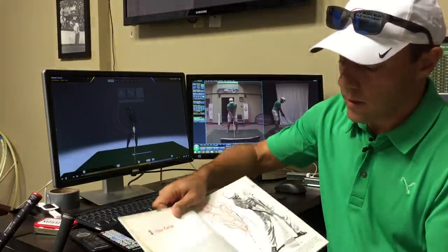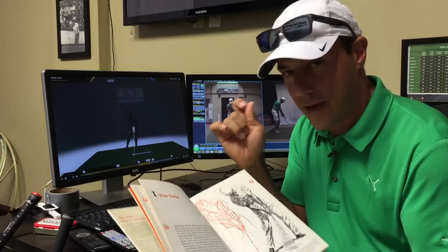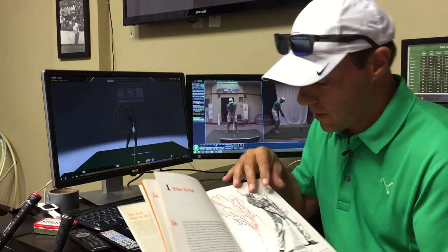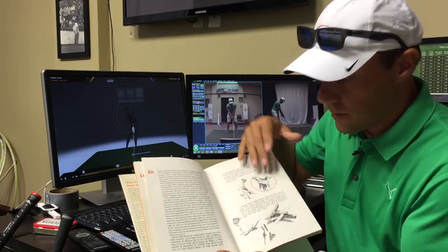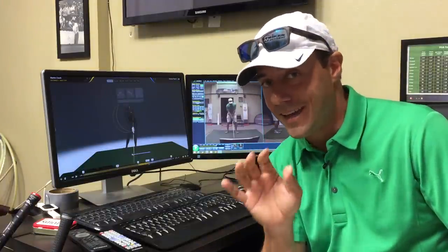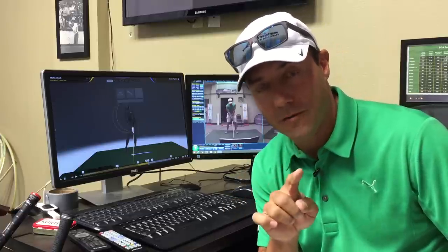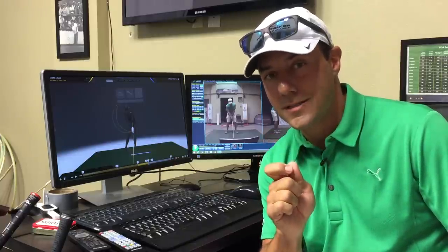Most notably, I love how he devotes chapter one to the grip. The grip is the engine of the golf swing — can you get your hands on effectively? I want to share some of the Anthony Ravioli drawings showing how Mr. Hogan carefully put his hands on the club. Eight out of ten people who come see me at the golf school have something wrong with their grip keeping them from playing their best golf.